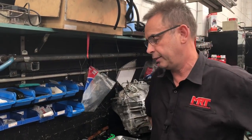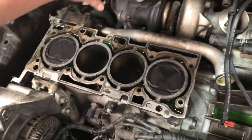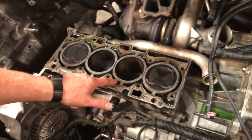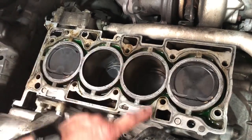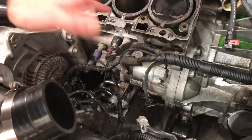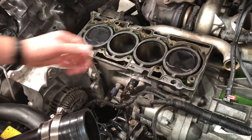You'll see in the engine bay here what it looks like without a head. On the Evo 10, the turbo is now at the back — there's the modified turbo. Here are the four cylinders, you can see the coolant sitting in the coolant galleries between the piston bores and the outside of the block, and at the front is where the inlet manifold sits. The good thing about this engine is you can pull the sump off and pull the pistons and rods out without having to pull the whole block out, and that's what we're going to do next.